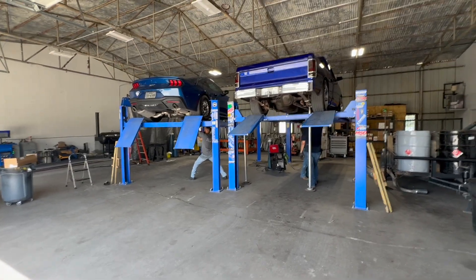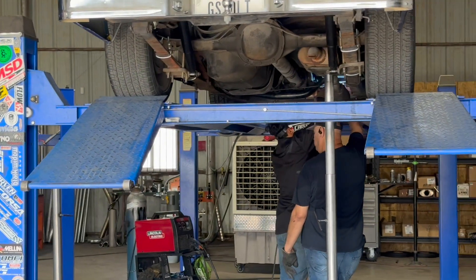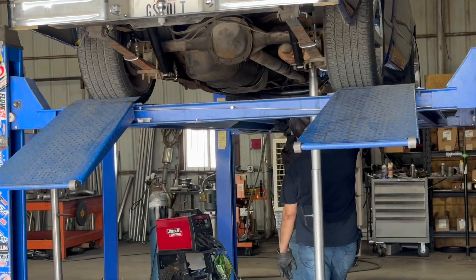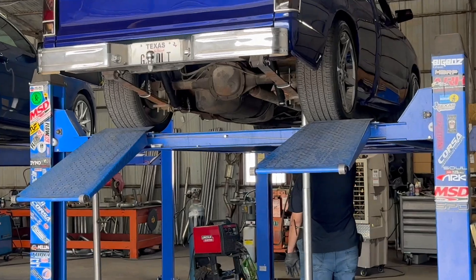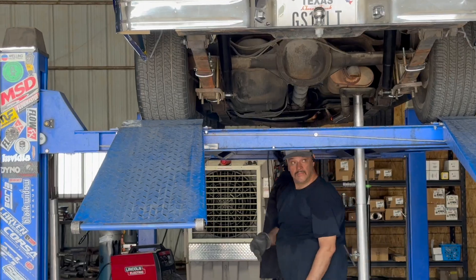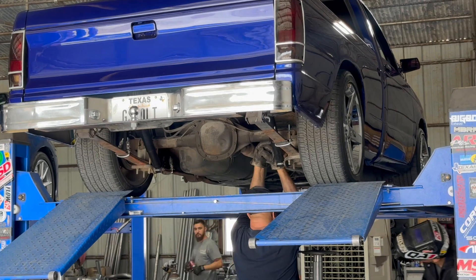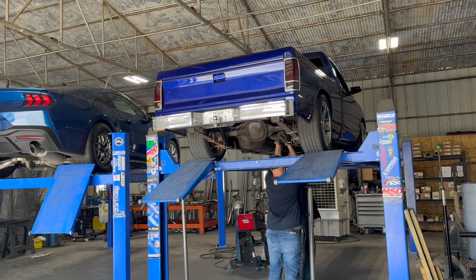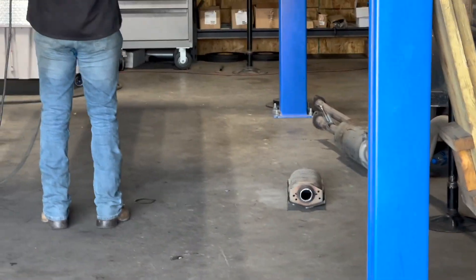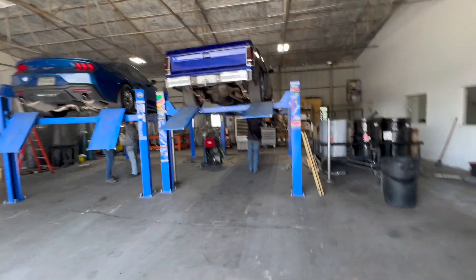Well guys, we finished the shocks — time to get it all loaded up now. Right now we are getting the exhaust done, getting our cat taken off. I feel like the S10 is a little bit too quiet with the stock cat and the Flowmaster, so we're gonna cut off that cat and hopefully that Flowmaster opens up the truck. See right there guys — that's the cat right there. Boom.